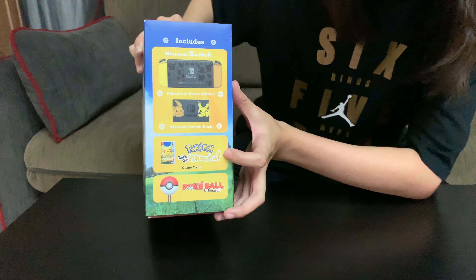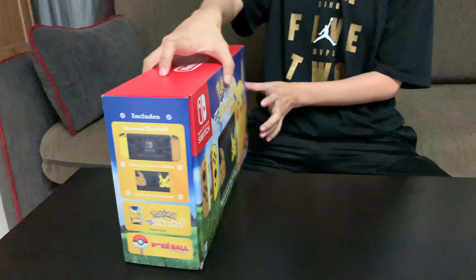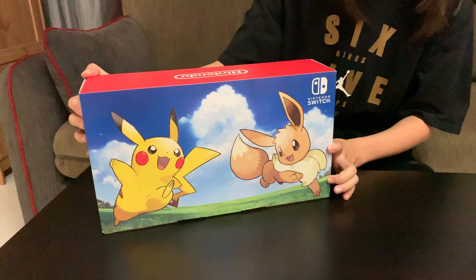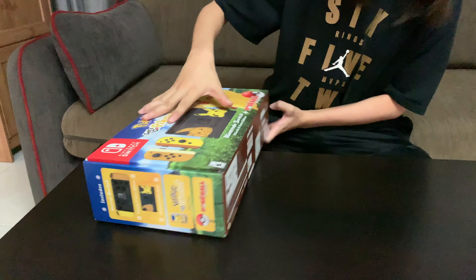So let me know, guys, which one did you pick up? It comes with the Pokeball Plus. On the back we've got really awesome artwork. Let's just unbox this right here.